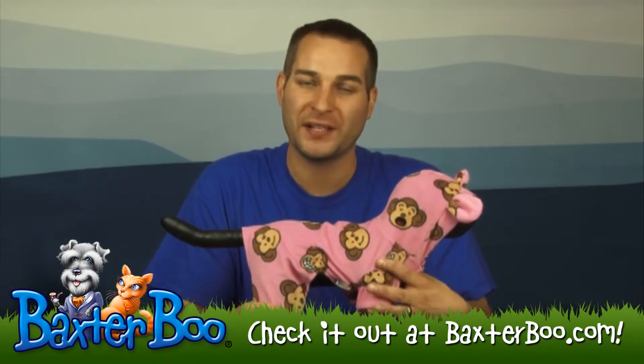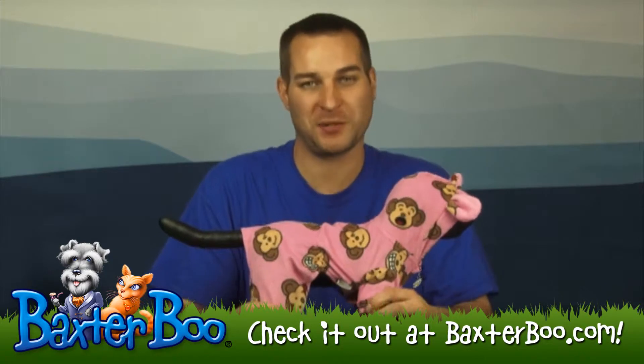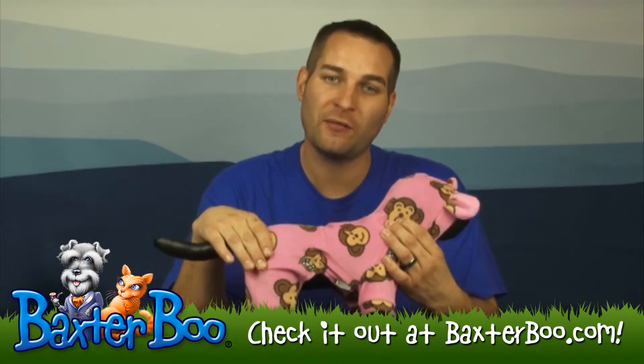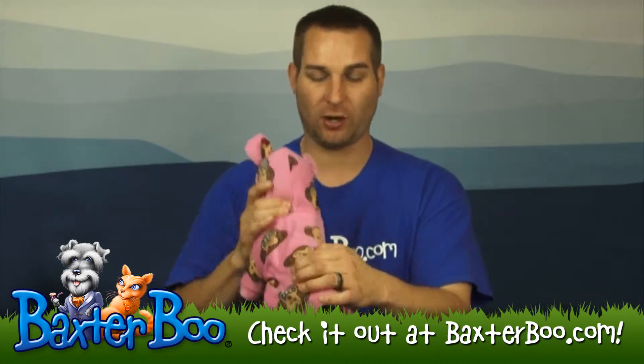Hi, it's Brandon with Baxter Boo. I'm here today with Alex to show off the Silly Monkey Fleece Dog Pajamas by Klippo. This is a wonderfully soft pajama outfit. It's got these little silly monkeys all over the back and they have a reoccurring pattern.